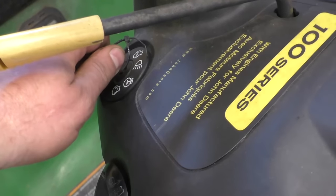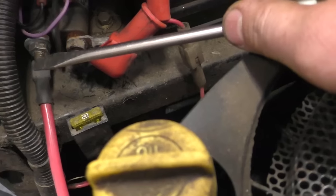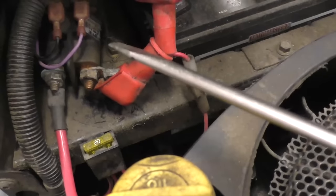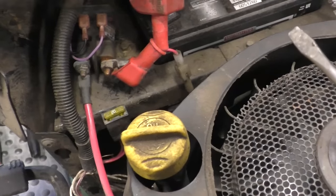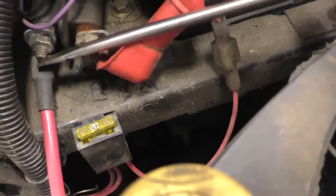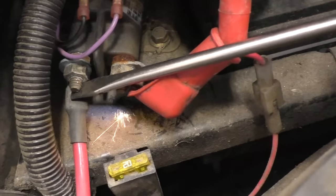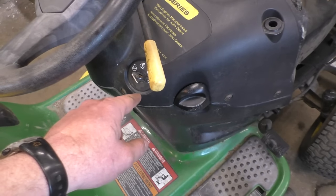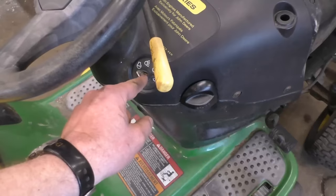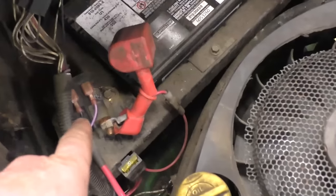So we're getting just clicks, and I'm going to connect these two posts together to determine if it's a bad starter or a bad solenoid. If the engine doesn't turn over, it's a bad starter. If the engine turns over when I connect the screwdriver, it's a bad solenoid. And here we go — so that's a quick diagnosis right there. I recommend that when you bypass the solenoid like I just did, keep the key switch off, because you don't really want the engine to start unexpectedly when testing.